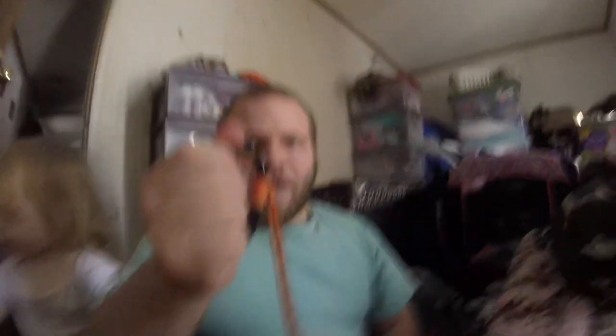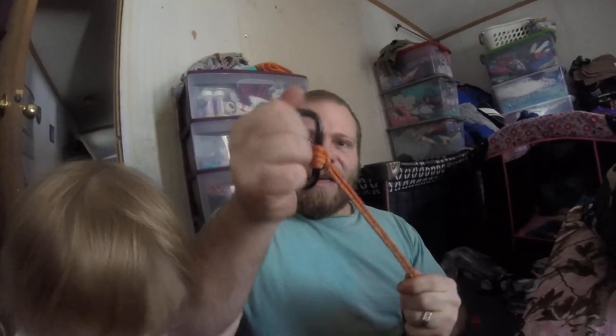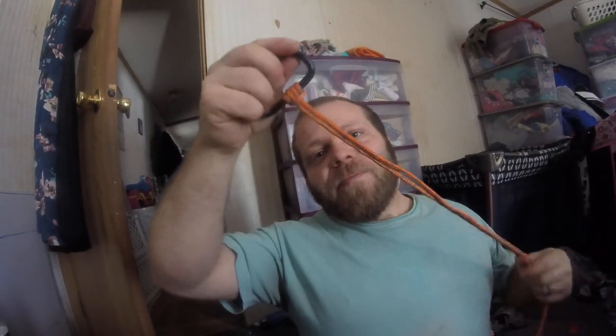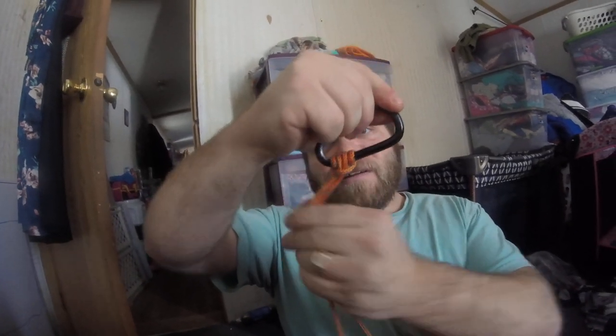I'm actually putting a little bit of force onto it, and as you can see it's not easy to pull. So that way if you've got this on something, it'll slide a lot less — hence the name, the friction knot. That way, even though it's on something smooth, it's still hard to pull.